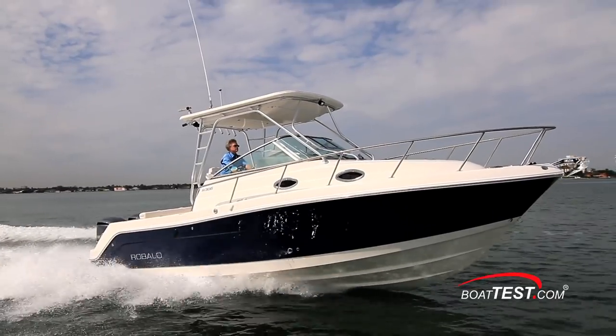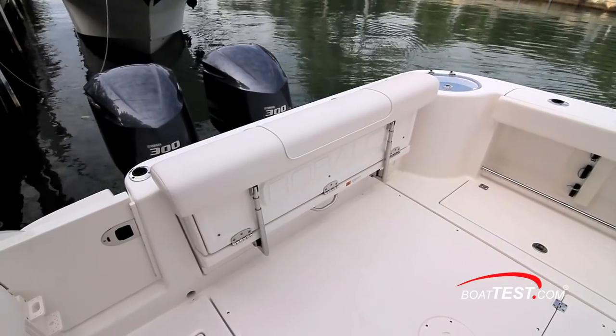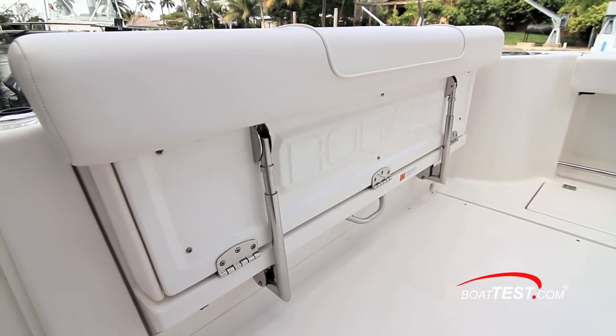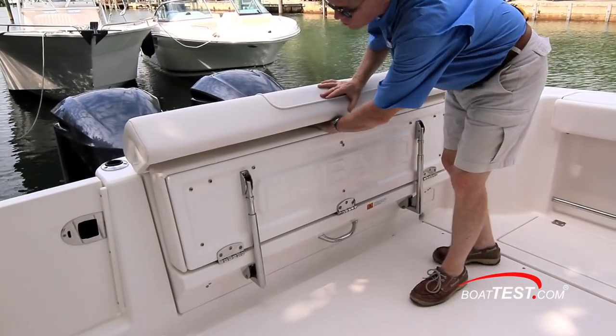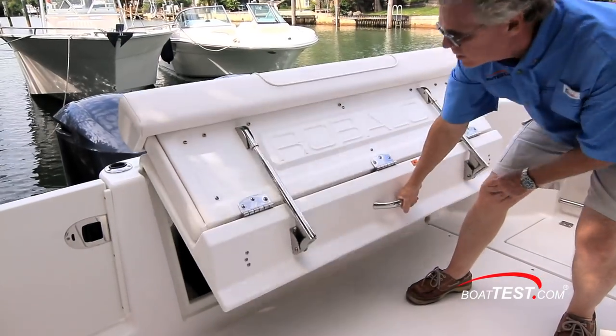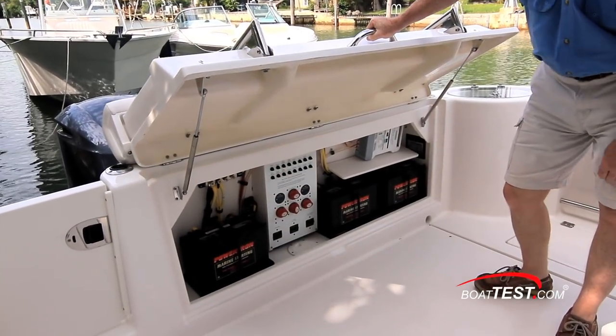Now let's look at some of her features for comfortable cruising. Additional cockpit seating is in the form of a bench seat measuring 4 feet 9 inches across that lies flush with the transom. It deploys simply by lifting the bolster and pulling the seat down, and the entire assembly lifts to reveal the batteries, battery switches, and charger.